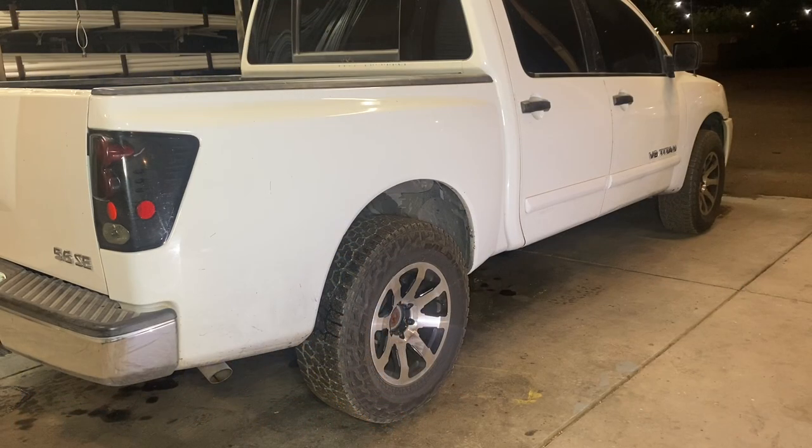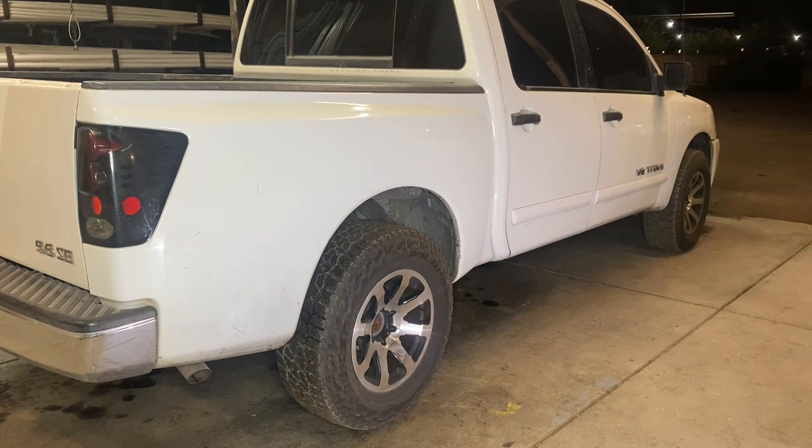Hey guys, Aaron here. Today we're going to be going over replacing the parking brake shoes and hardware on 2004 through 2015 Nissan Titan. The truck we're working on today is a 2009 Nissan Titan with about 200,000 miles on it. What we're experiencing is a bunch of noise coming from the right rear passenger tire, and as the tire goes faster and faster the noise becomes louder and louder.